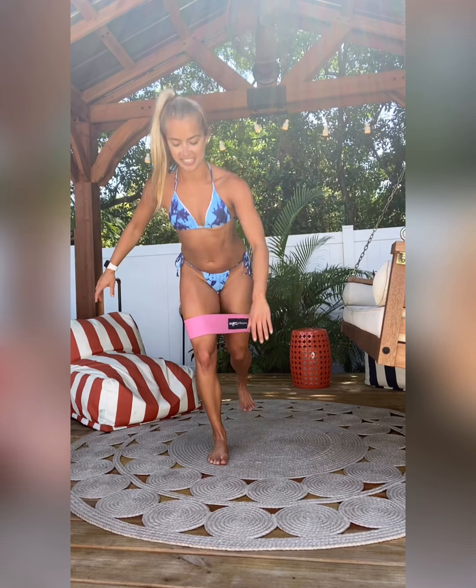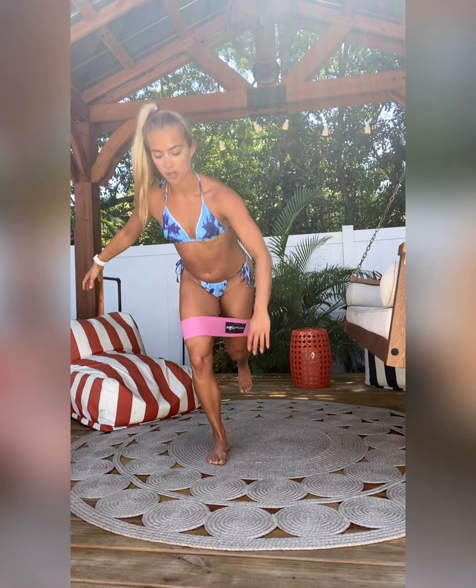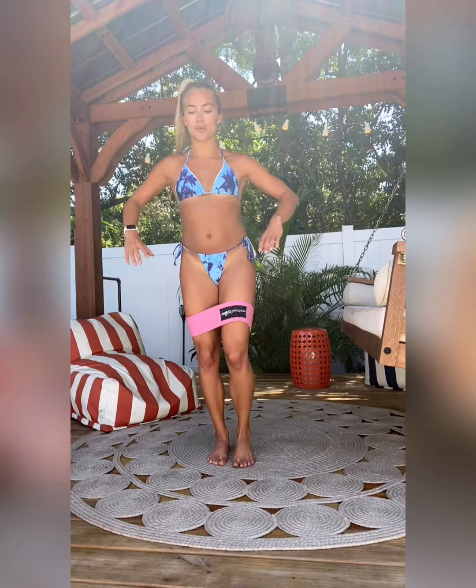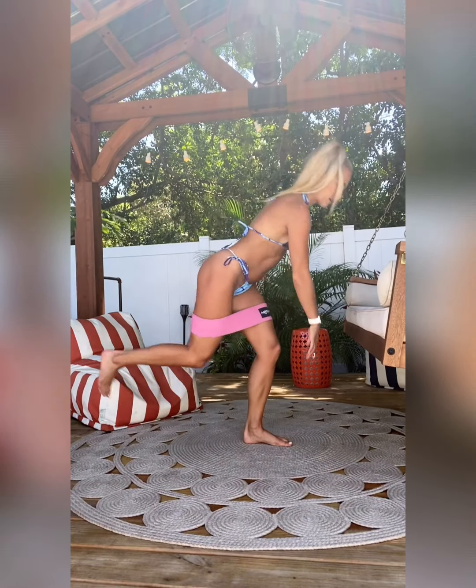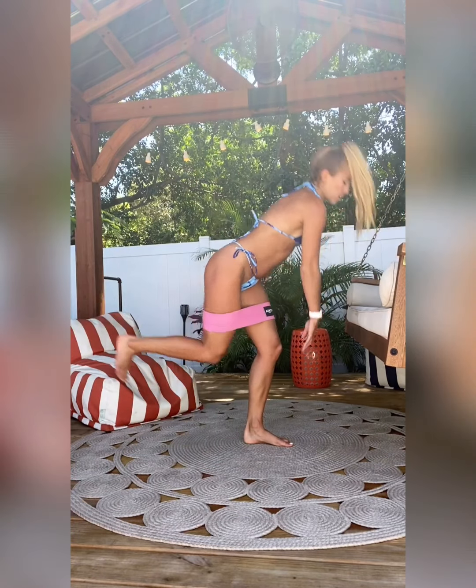Left leg only for 30 seconds — reverse lunge, stand, single leg RDL. You can take your band off if you need to. On that reverse lunge, tap the back knee down, use your core control here. 10 seconds on this side, then we're going to switch — it makes it easier if you stare at something that doesn't move. 3, 2, 1 — switch legs. Reverse lunge, single leg RDL. For the reverse lunge, make sure your back knee is right under the back hip. And rest.